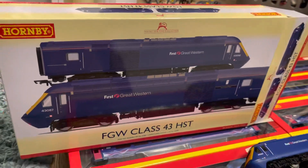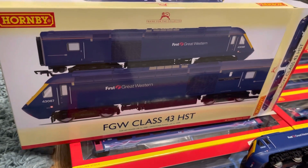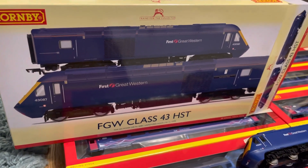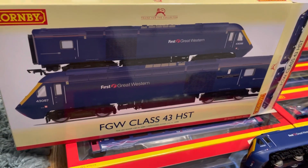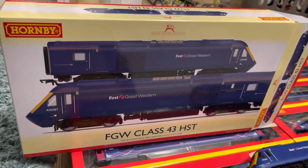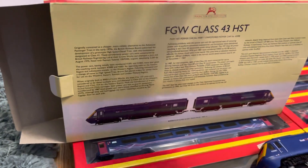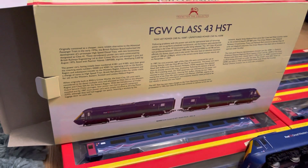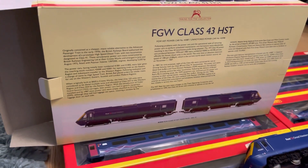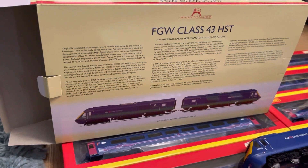I'm guessing they re-released it because people were going mad trying to get second-hand ones. The Harry Patch ones go for over £500, £600 now, which is unbelievable. These are really nice quality models, but £326 is absolutely ridiculous. I said to my missus about it and she couldn't believe they are that much.